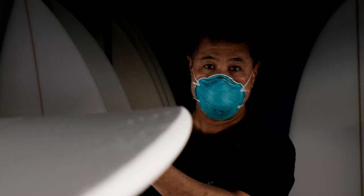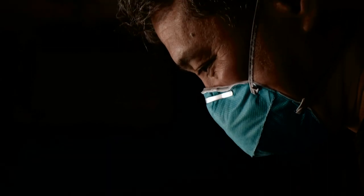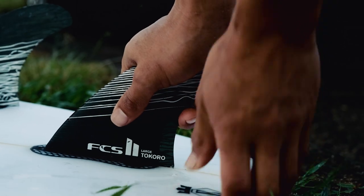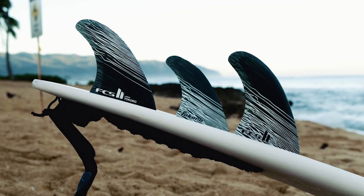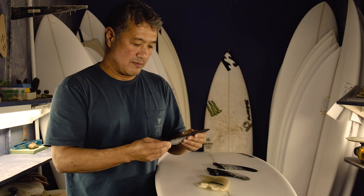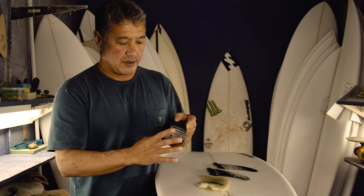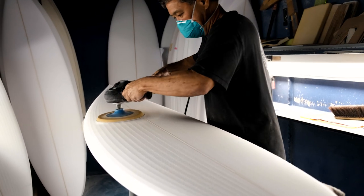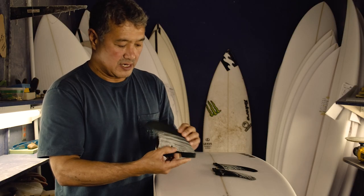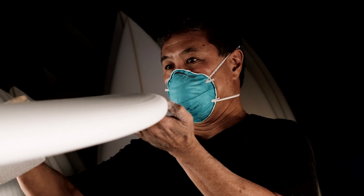The first set of fins we did with FCS was way back when there were the tabs on there. This was based off fins that we used — glass-ons back in the 80s and 90s. And now with the new fin, it's still based on that fin from way back. We just made a few modifications: made the base a little bit wider, and it has a little more fin up in here — a little more area in the fin. That just gives it a little more hold through the turns.